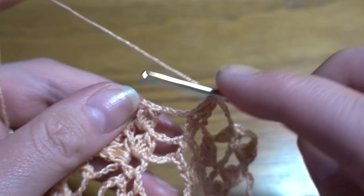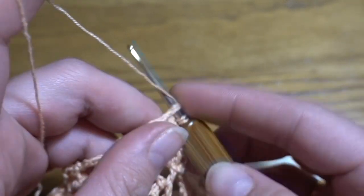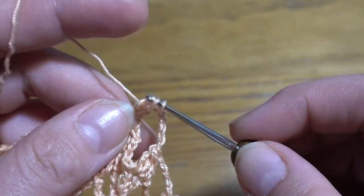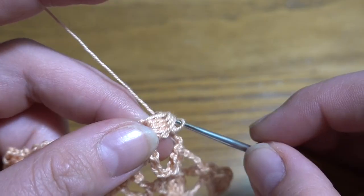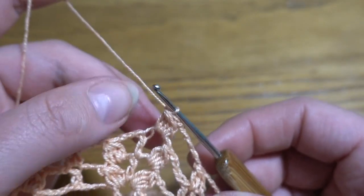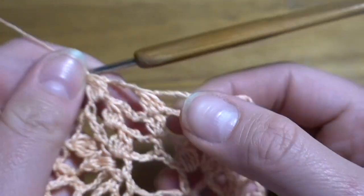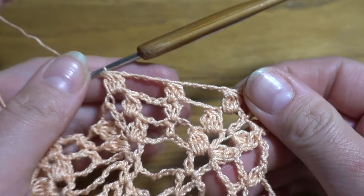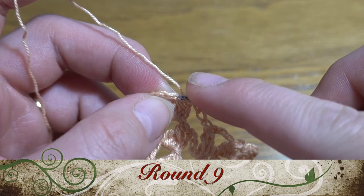Then go directly to the next chain-three space after our group of four double crochets together and repeat the pattern from the beginning — four double crochets together, chain three, double crochet, chain three, and another group, then chain five, three double crochets together, and another chain five.